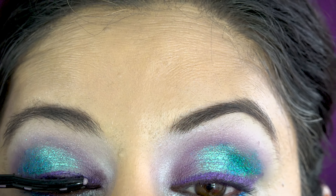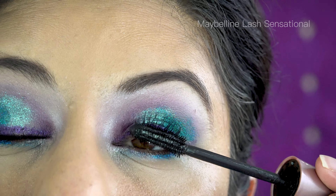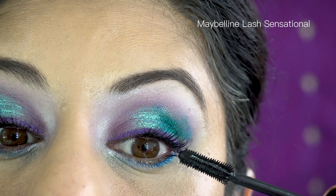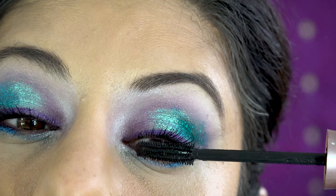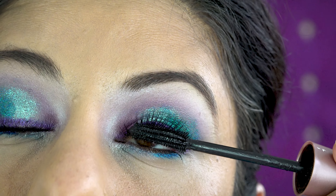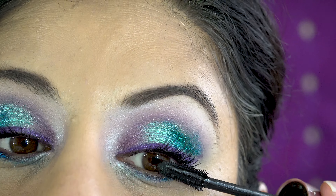I'm using this heated eyelash curler for the first time on my own — it was demonstrated on me at one of the beauty shows. It makes light work of your lashes so that when you apply mascara it looks amazing. Mine was even tried at the show with mascara already on and it was still so good — you can see the results right here.